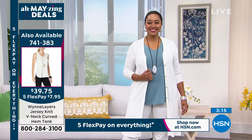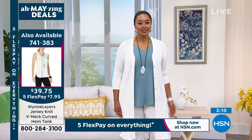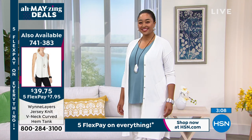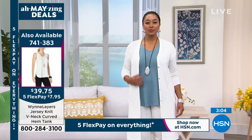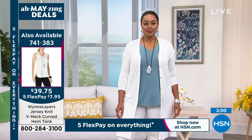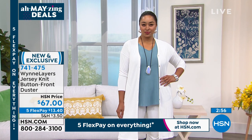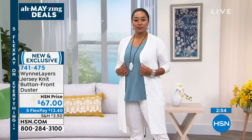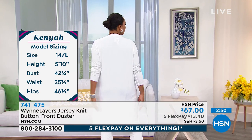If you want Kenya's tank top, the item number is at the left of the screen — a lot of people are buying it. Notice it's V-neck and in the same color palette. Kenya by the way is 5'9" — she typically wears a size 12 or 14, and in the Marlo Win collection she's wearing the 1X.